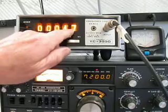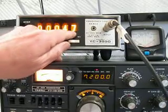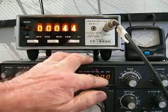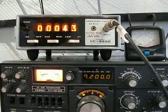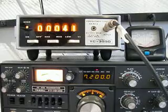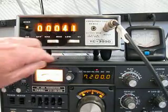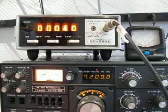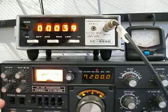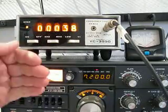The last three digits read 048, so we're 47 Hertz over 7.200.000 MHz. This is very accurate and it also shows the accuracy of our counter. We calibrated the frequency of the Yaesu 101 in our earlier videos, and now we're showing the accuracy of this frequency counter.